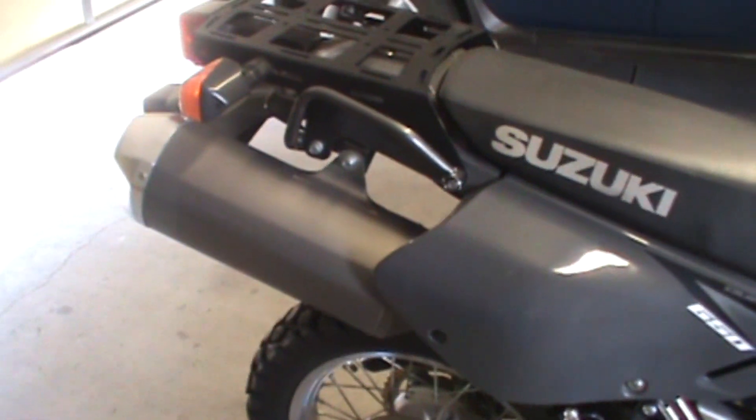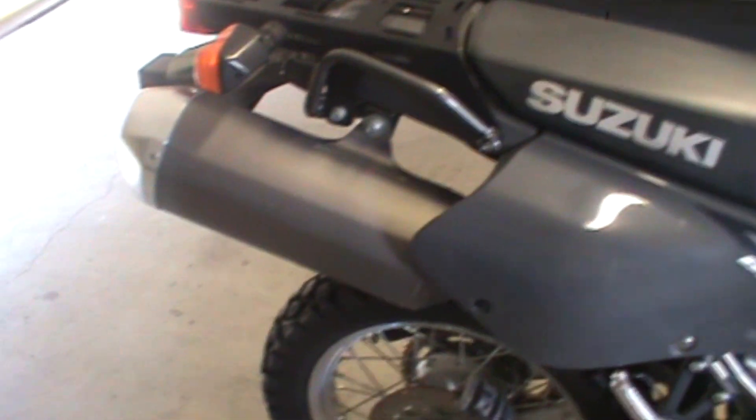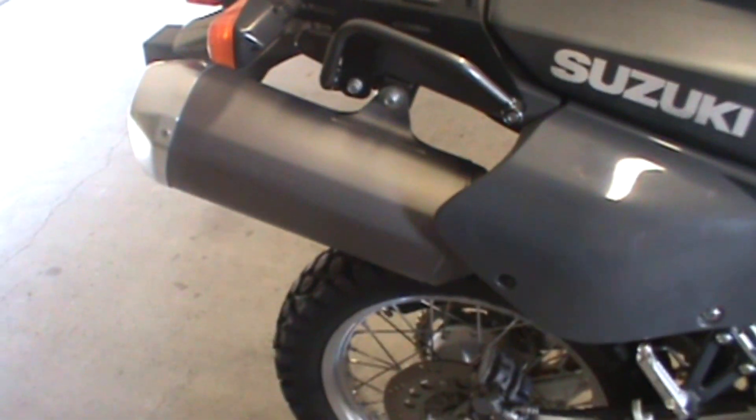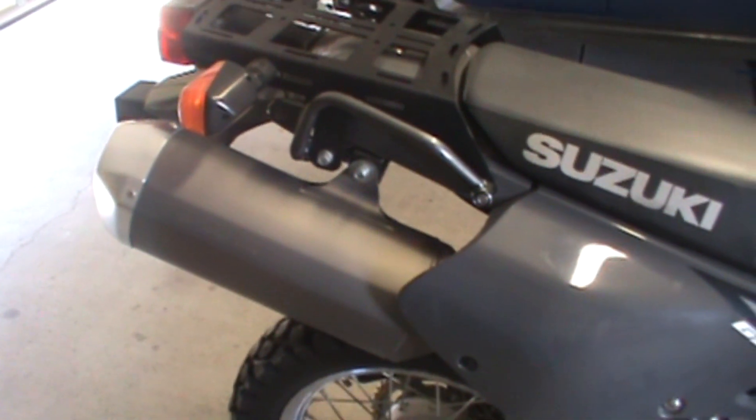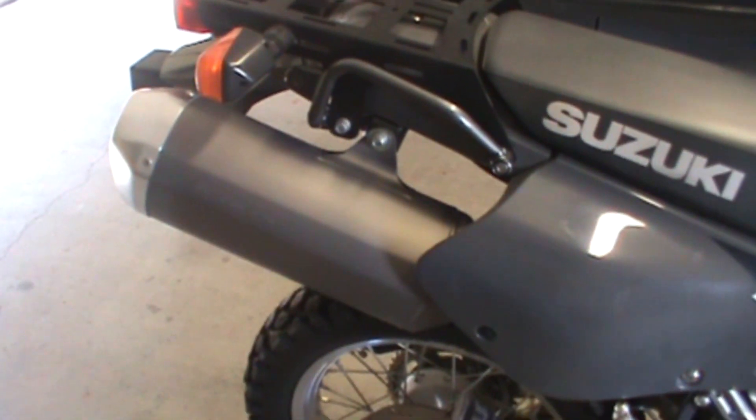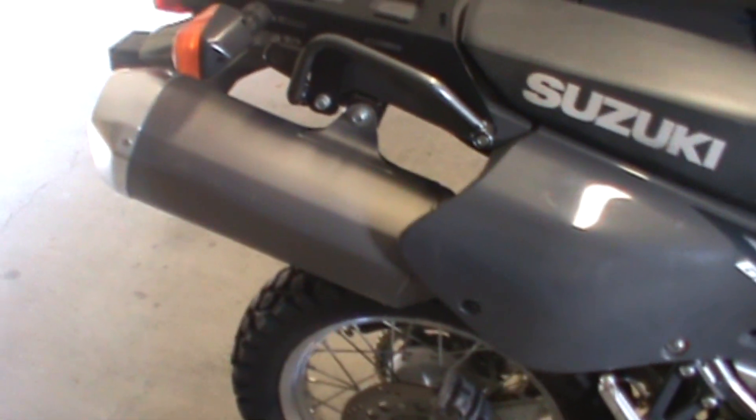I have an aftermarket exhaust — this came off a 2015 Gixxer 1000 — but there are plenty of literal slip-on exhausts that will be quite fine.